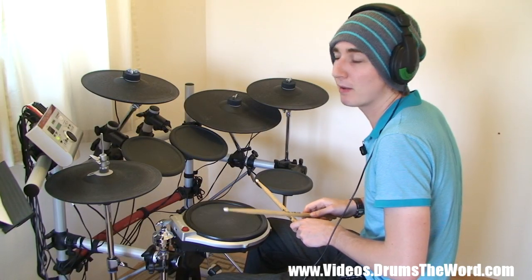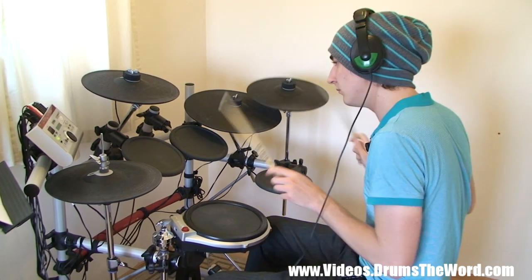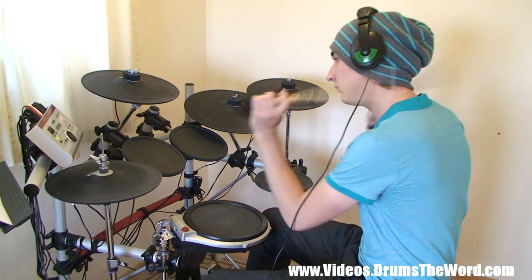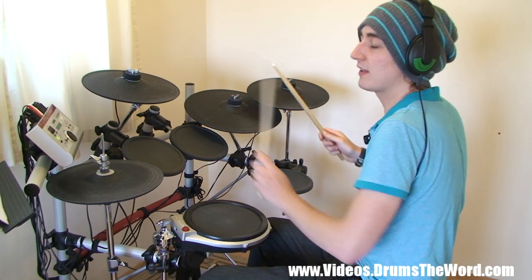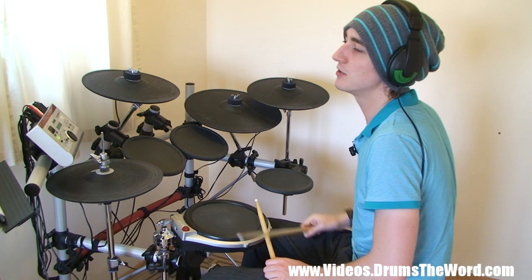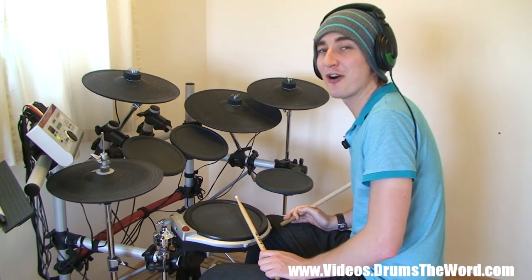When you play it live, usually they're really pumped up. The left hand is going to be moving around the drums a little bit for that section, because that idea repeats a few times throughout the song. On to the next line, which is exactly the same every time as well, except this time it's not.